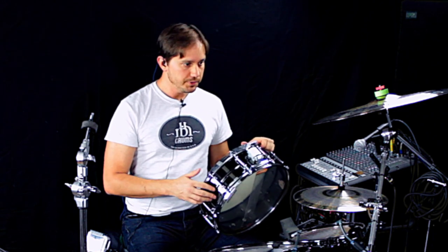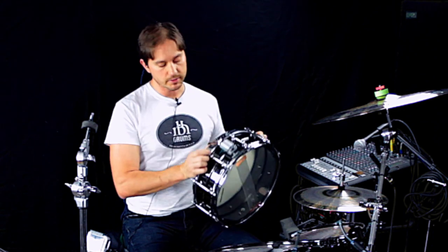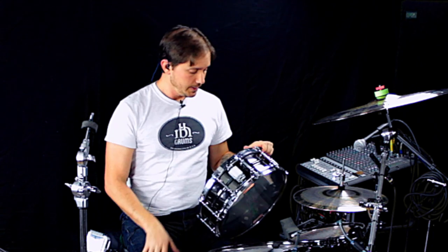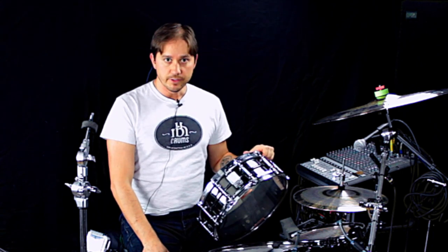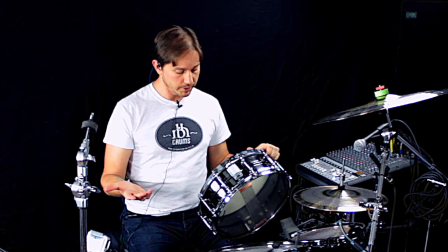That was also cool, but there was still a bit too much tone, so I then swapped out the top hoop with a die cast. So it has a triple flange on the bottom and a die cast on top. For me, that was a perfect combination to kind of focus the tones a little bit without making it too choked, giving a little bit stronger attack, which I wanted.